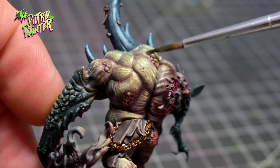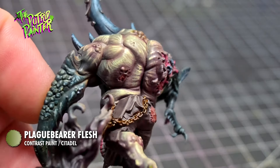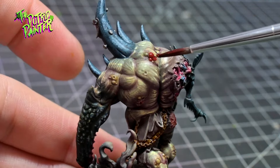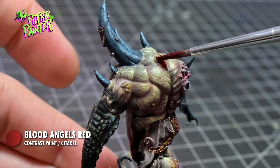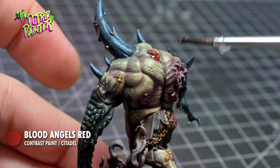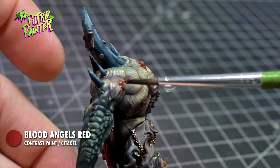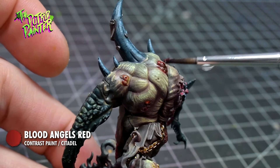Boils on this model I paint with Plaguebear Flesh, and then with a diluted Blood Angels Red. I use a wet brush to wipe away any excess. They don't need to be bright red — I just want to tint the pustules a little bit. This will make them look a little bit more infected.